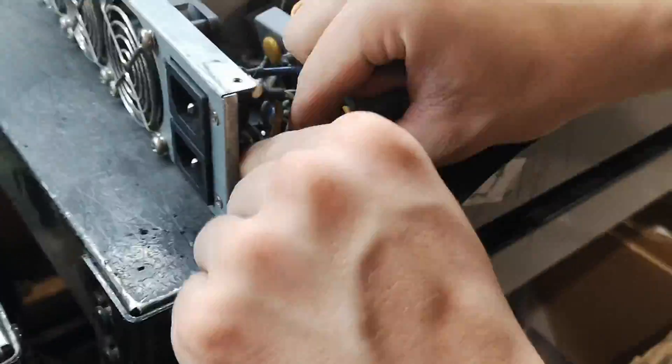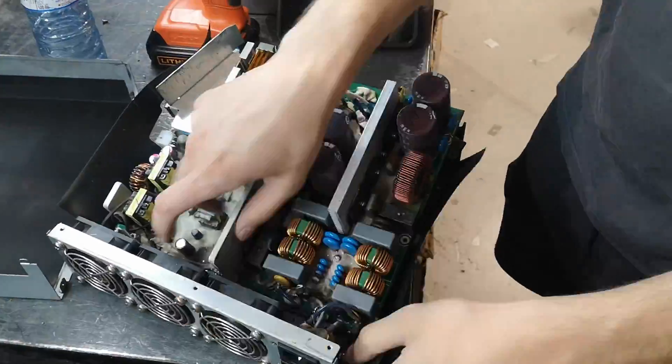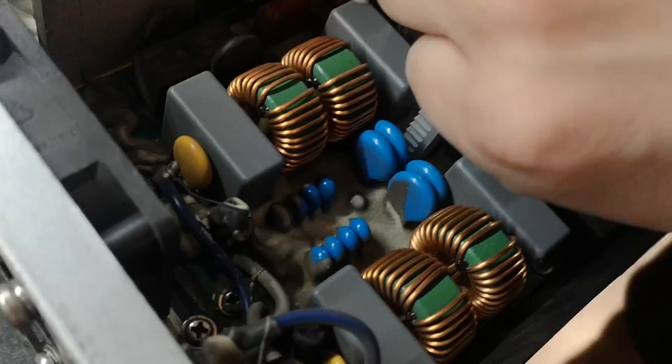After the modification, reassemble the PSU. Place the PCB back into its original position, secure it with screws, and reattach the top cover.